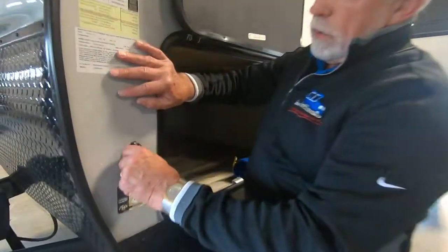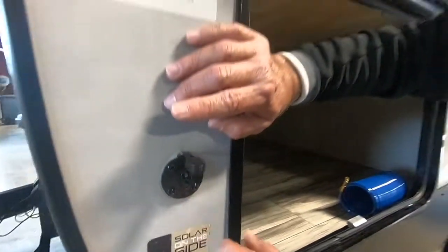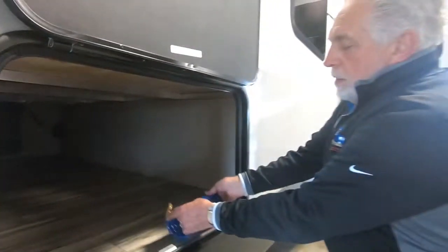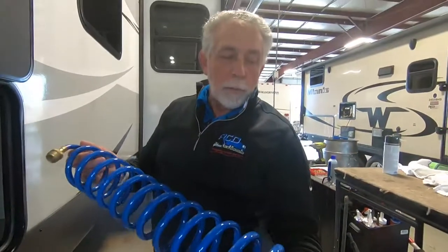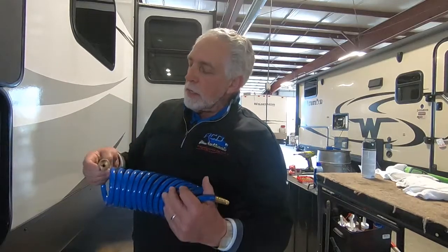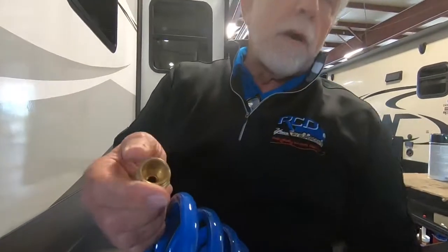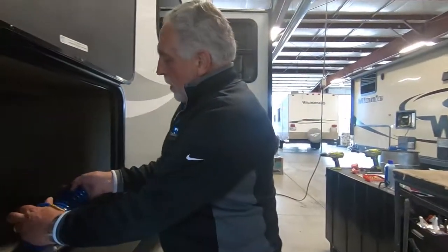Right around the corner you've got a plug for solar panels if you decide to use one on this unit. On the other side of your pass-through storage, they've included a quick-connect water hose. There are a couple of places you can use that — we'll show you those as we get to them. You can put either a shower head or a garden hose head on it.